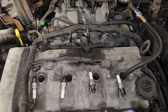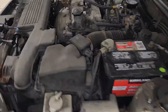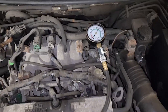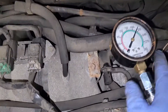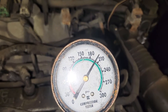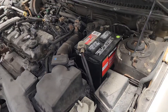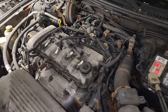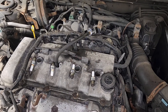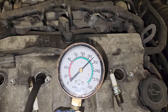We're going to move along to cylinder 2 and show you the results. Now moving to cylinder 3. The result for cylinder 3 is 200 psi.